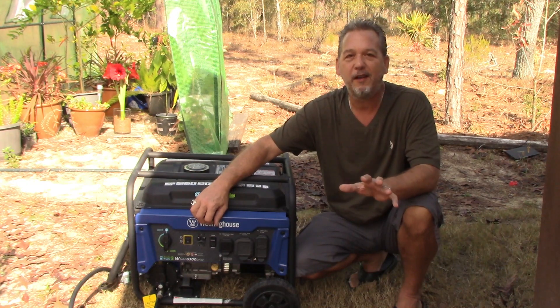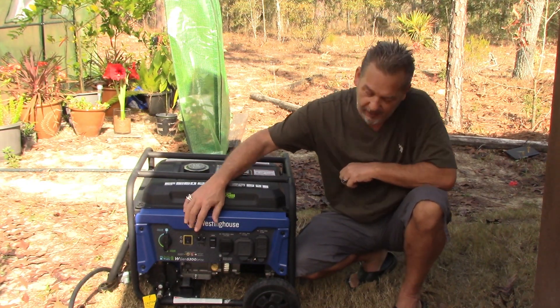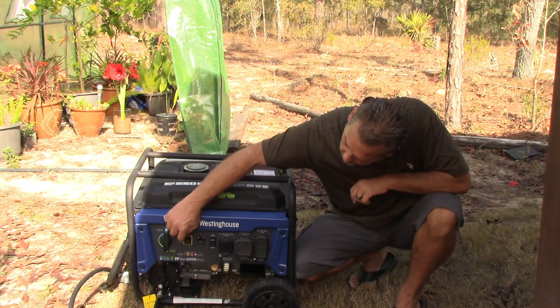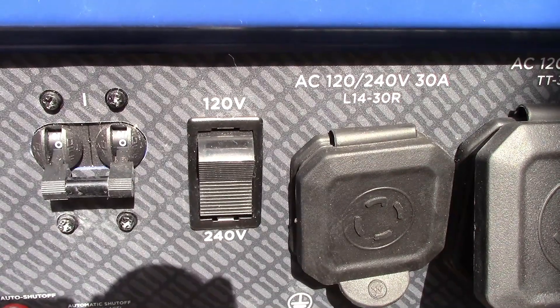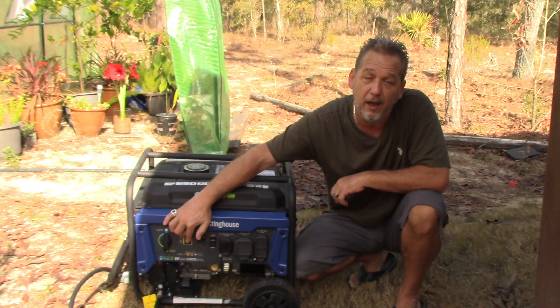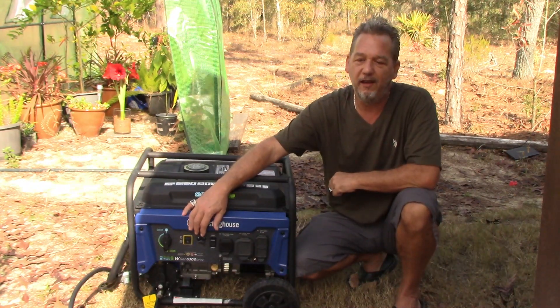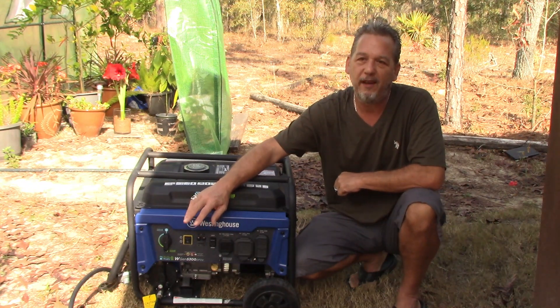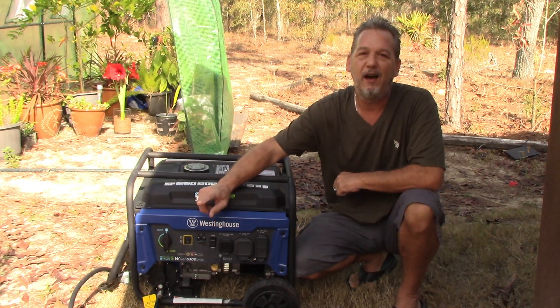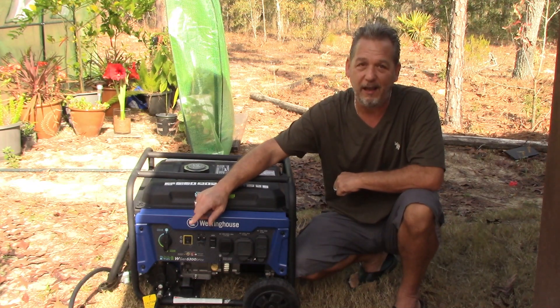If you want to connect the generator to your whole house, you have to have a generator that puts out 240. And if you see here, this one has a switch — there's 120 and 240. This generator puts out either 120 or 240, and I can set it from the switch. If I want 120, which would be one leg, that would run lights, refrigerators. What requires 240: a stove is 240, air conditioners normally are 240, dryers are 240 — bigger things like that.